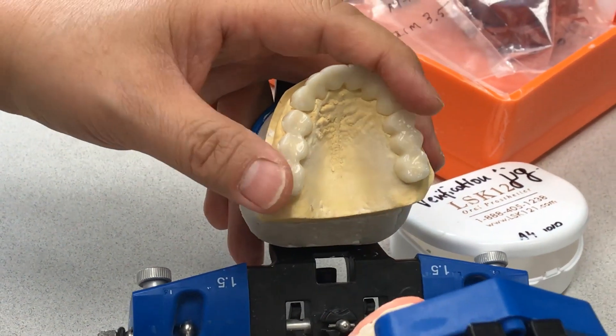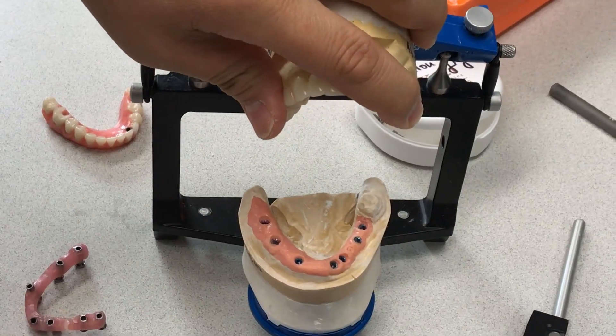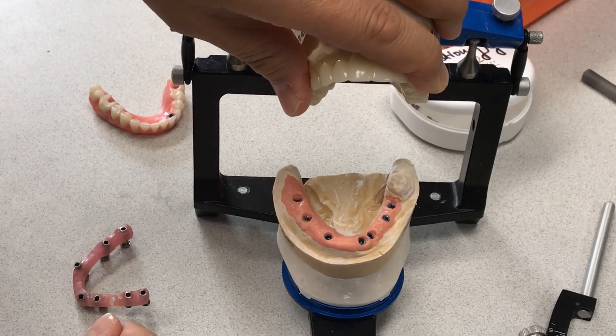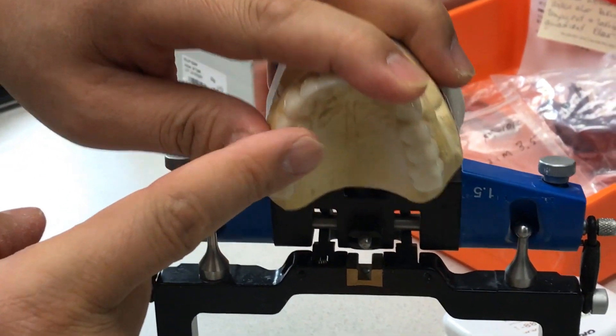Anyway, this is another great restorations combo case — lower seven-unit implant and top fixed restoration is coming soon after we send it out to the doctor's office. Thank you.